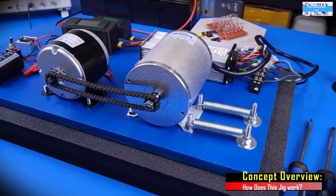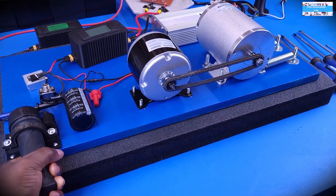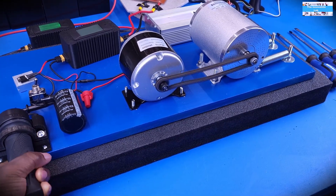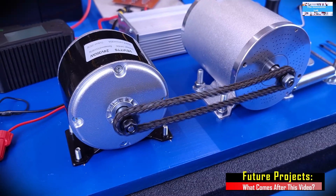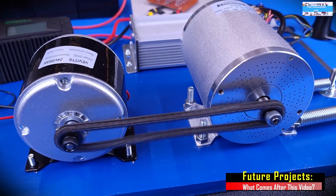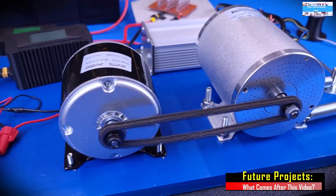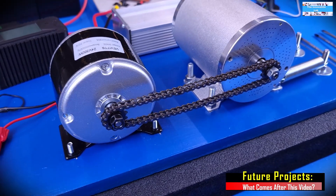In this first video, we are just going to be testing the concept to see if it is going to work. In future videos, we plan to use this test setup since we have already built it — we might as well have some fun with it. Our plan is to use it to make a few more videos to explore some of the ideas that we've had and some questions that we've received.